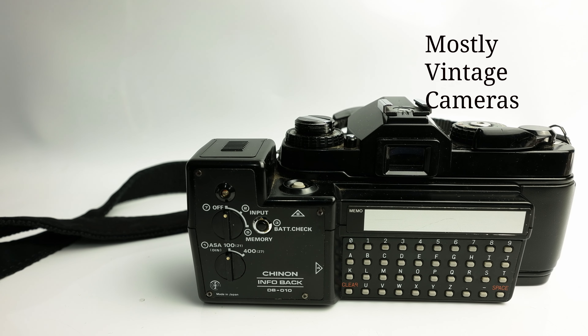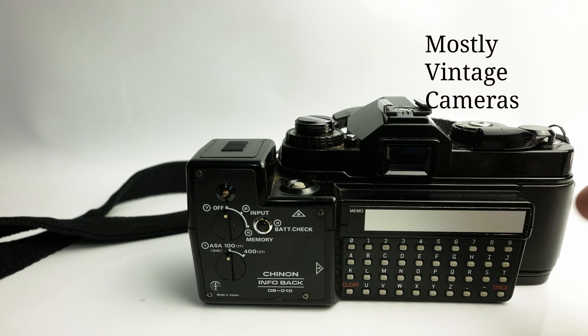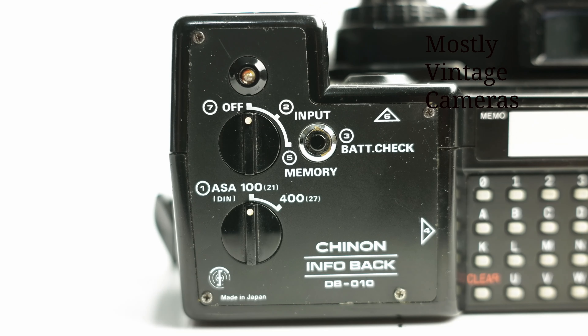So how do we go about imprinting data? Well firstly, it's not a data back in the conventional sense. Lots of manufacturers had a gadget with what amounted to a digital clock on the back and it'll print the date or the time or the date and the time on your photographs. This doesn't do that — there's no automation, no clock essentially built into it. With this we can print any message we like, up to a point. We move the mode dial to input and we input our message, getting a very satisfying beep every time we press a button.